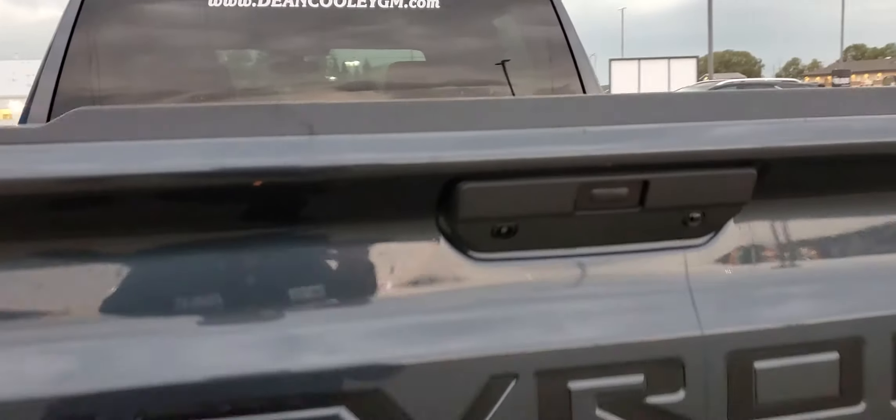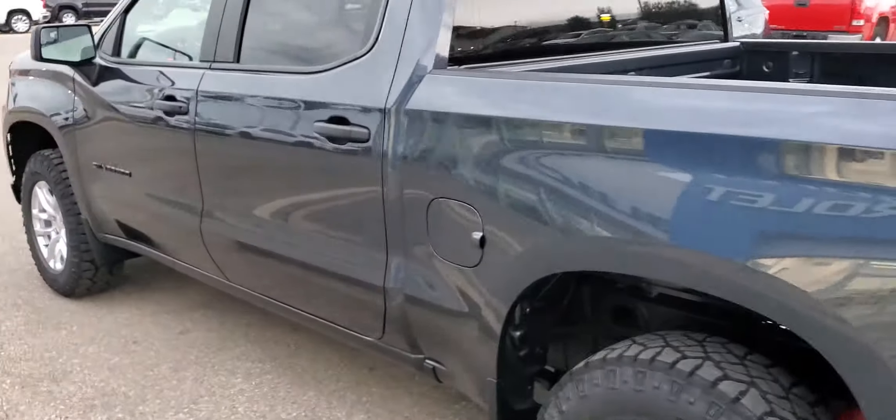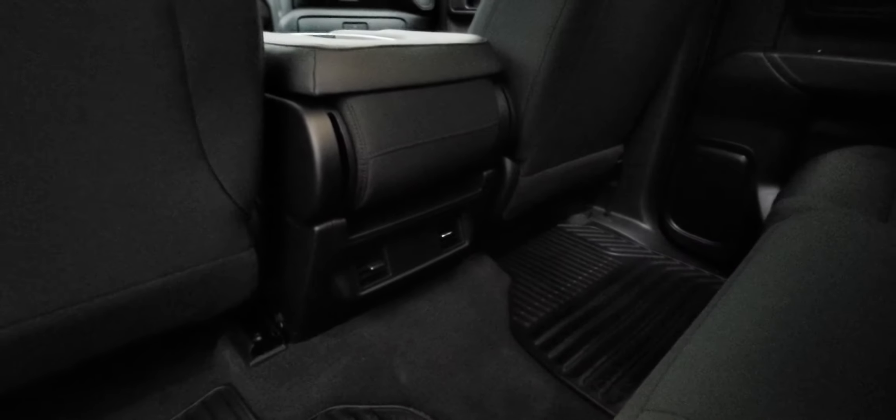The tailgate is very easy to close. Zooming out so we can hop in the back — it's a crew cab model, so you've got plenty of space for six, big door bins, power windows. The seats fold up with a nice split, so if you've got passengers and cargo you can mix it up. There are vents back here for everybody, all-weather floor mats, and LED lights inside.